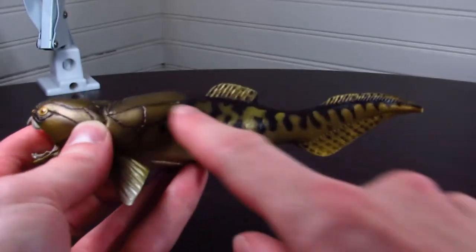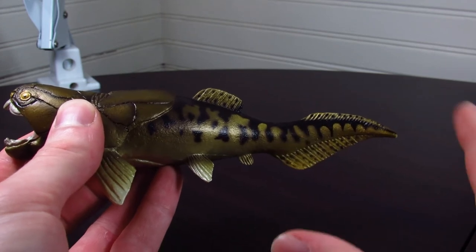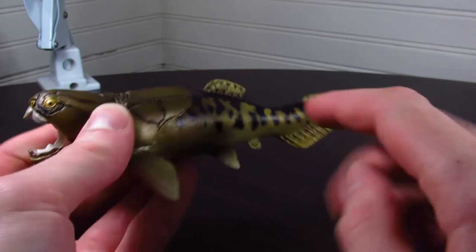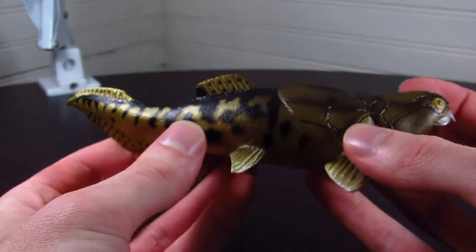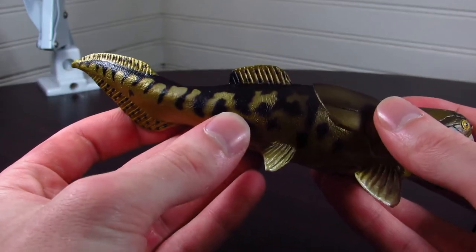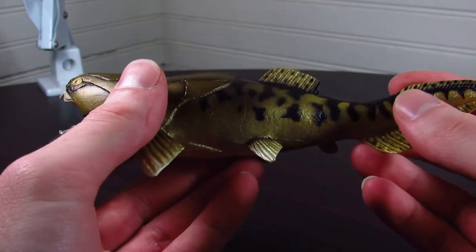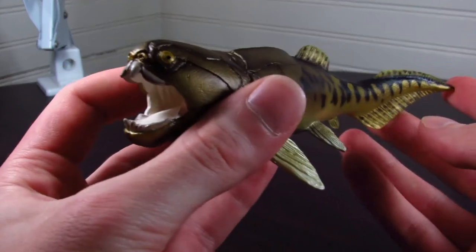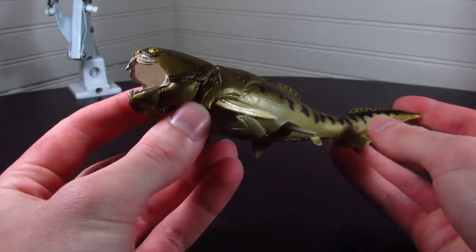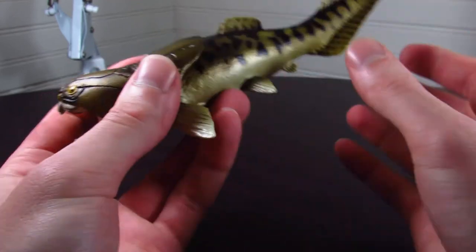My favorite part of the color scheme is actually this black patterning. I don't remember what kind of fish it is, but there is a specific species of modern fish that this really reminds me of, and I wonder if it's directly based off of it. In general, it's just a really attractively designed bit of coloration and patterning, and it looks very natural. I can totally imagine this being the colors of actual Dunkleosteus in real life. That kind of sums up my feelings on the whole model — it's just a really naturalistic, lifelike, well-done little reconstruction of a very iconic monster fish.